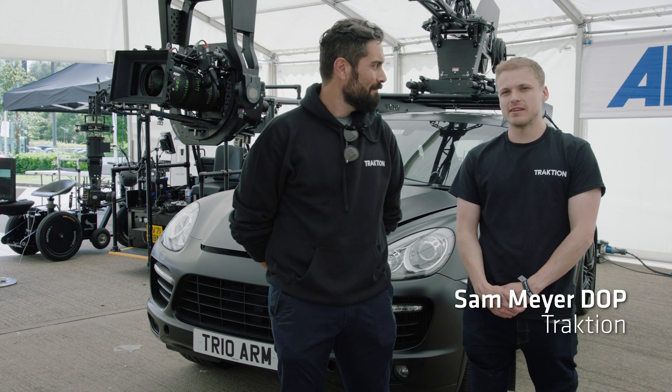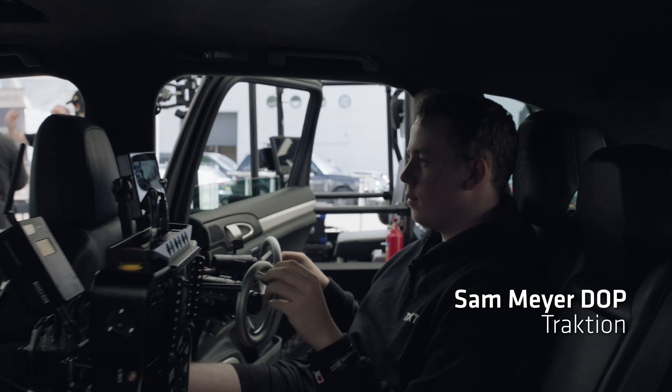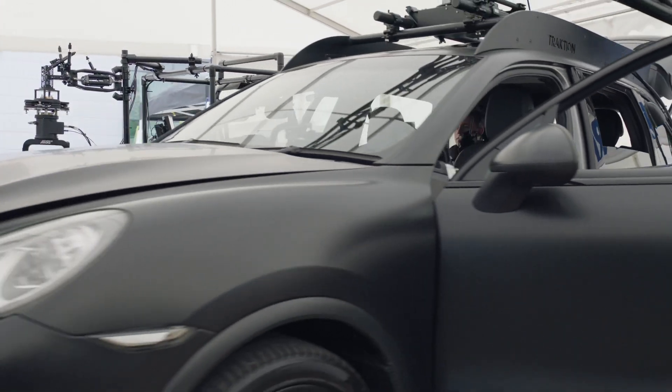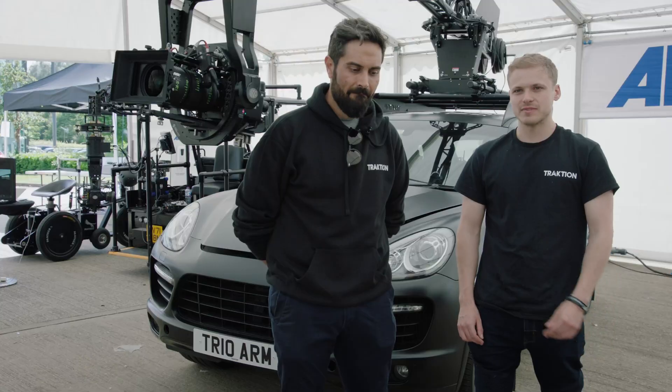We mainly run on the Arri SRA 360 head. This has been a head that's working great for us for high-speed applications — it's a lightweight head that packs a really solid punch.